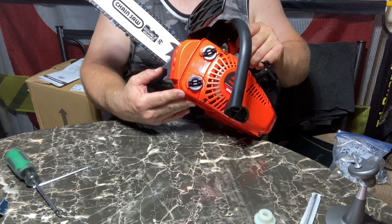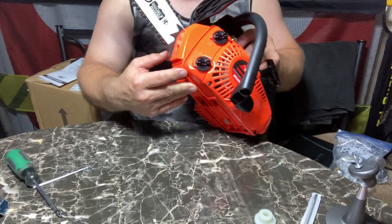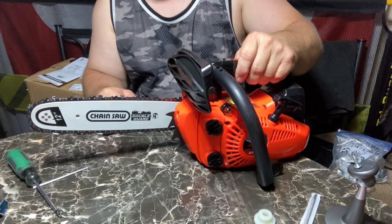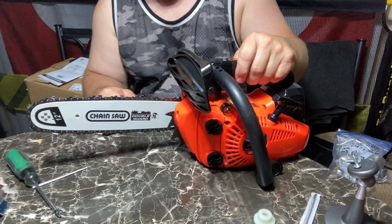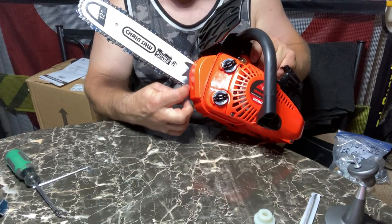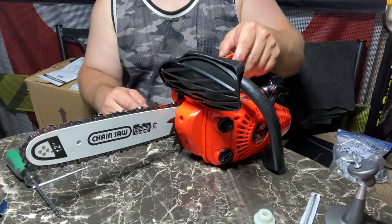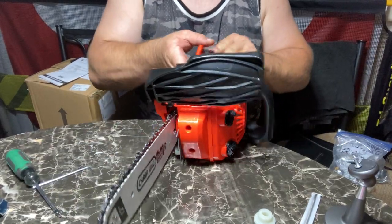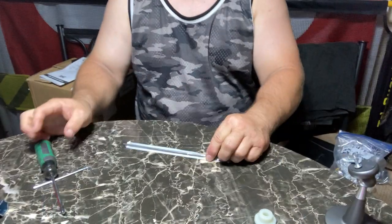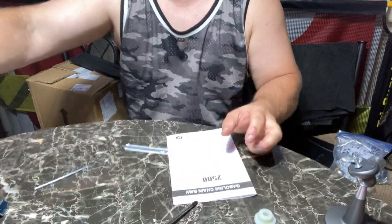I might even sharpen these too. I kind of like mine short and pointy. I do like the fact that they are steel — these will definitely help and they're better than the little plastic ones. Even on some of my steel saws there are plastic dogs, and I don't know why they can't spend the extra dollar fifty and get metal ones. Anyway, I got all my stuff back together — I'll put my cover back on here.